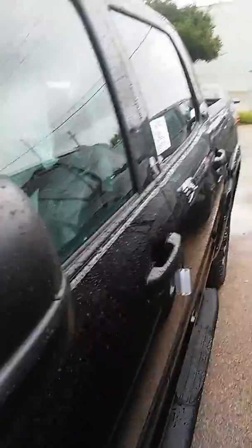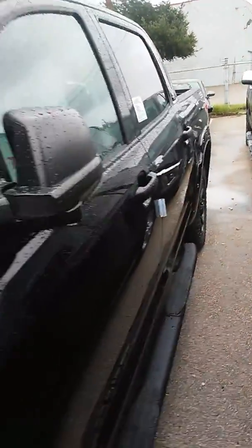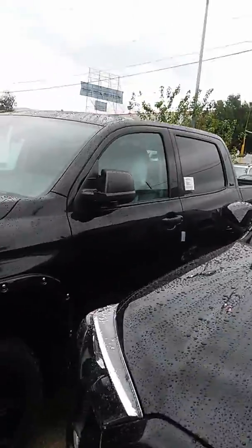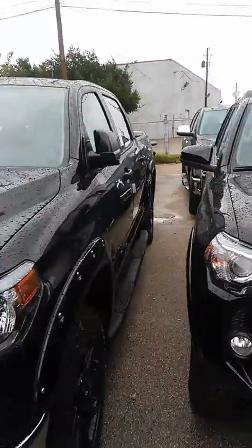This thing is brand spanking new. It's not even on the lot yet — it's still going through the detail shop, just for the final cleanup process. Take a look at it right here. Of course, there's another truck in the way, so here we go.